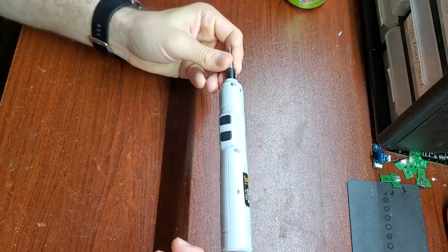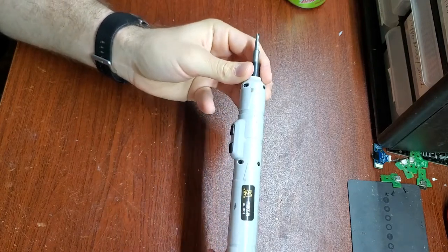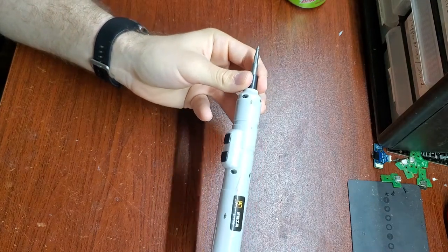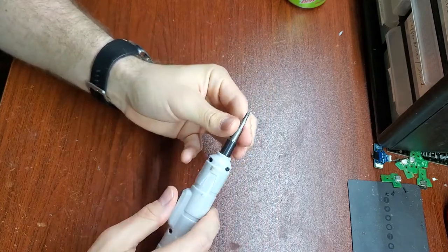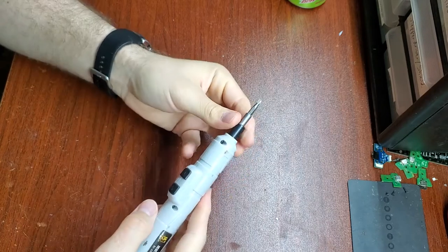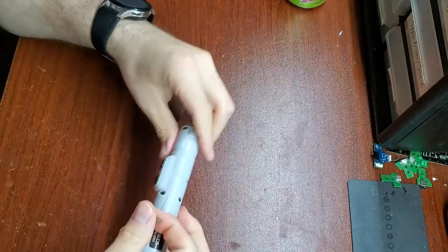I'm starting to notice that no matter how much I charge this, it's kind of weak compared to what it used to be. So I'm thinking either it's not getting charged correctly — like maybe the input diode has gone short or open loop and isn't allowing electricity to pass through at all — or the 18650 cell in here is dying. Let me just do a quick test. It sounds like it's really, really struggling there just on my fingers. So let's crack this open and see if maybe it's the cell or the input diode.